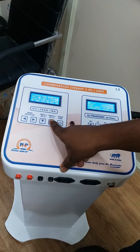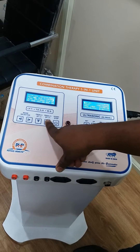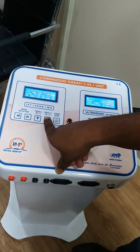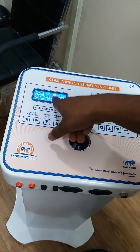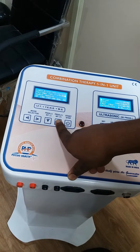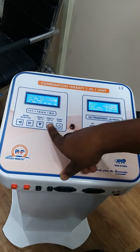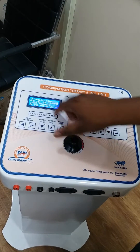Programs 1 to 70 are IFT programs. After that, programs 70 to 100 are TENS programs. Program 71 onwards are TENS programs, and after 100 are MS programs. Here are the three modes: IFT, TENS, and MS — you select according to your need.